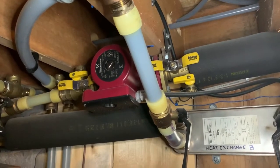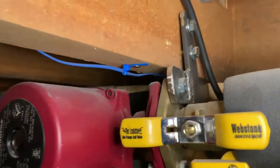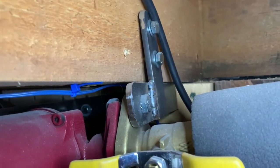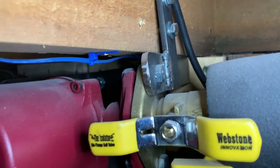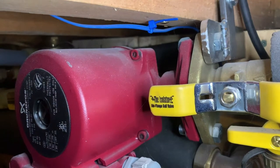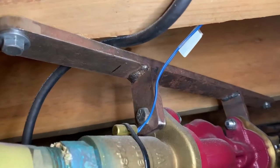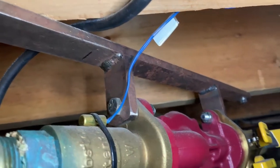This is a circulator pump in a hydronic heating system I installed at my place, and there's the custom bracket I made to support it. It's at an angle to the joists — a particular situation that required a little bit of mild steel and some work with the welder, and it came out quite a nice bracket.